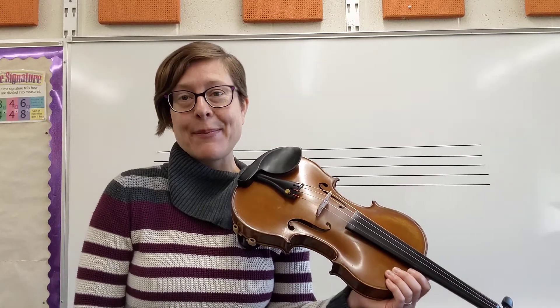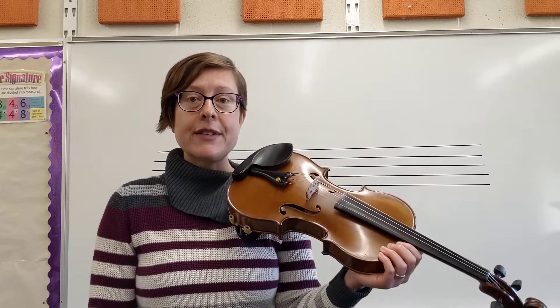Hello violin players! We will be continuing our journey with Minuet 1 today starting with measure 9 — that's the beginning of the third line for most of you. If you have not yet watched the first video I made for Minuet 1 that covers measures 1 through 8, please do that because I'll be referring to some concepts that we discussed in that video.